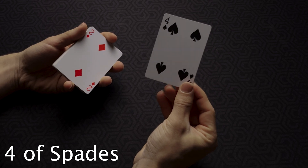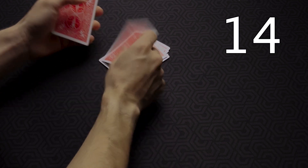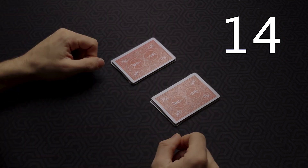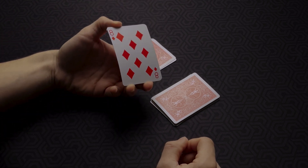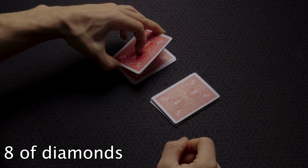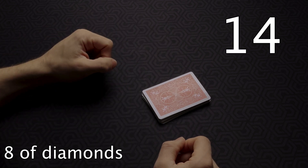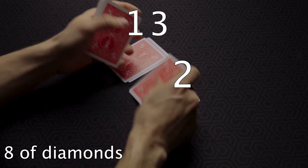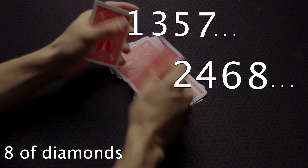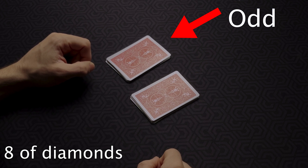Here's what happens when the spectator gives you an even number. Let's say he gives you 14. Make two piles each containing 14 cards. Ask the spectator to break a portion of either pile — the card he has to remember is the eight of diamonds. Ask him to place the broken portion on top of the other pile and the remaining cards on top as well. Since 14 is even, remember the pile containing even positions: one, two, three, four, five, six, seven, eight — the right pile contains even positions and the left pile contains odd positions.